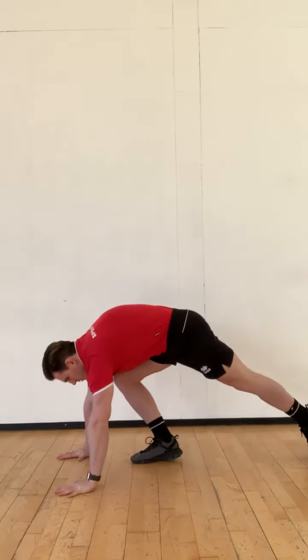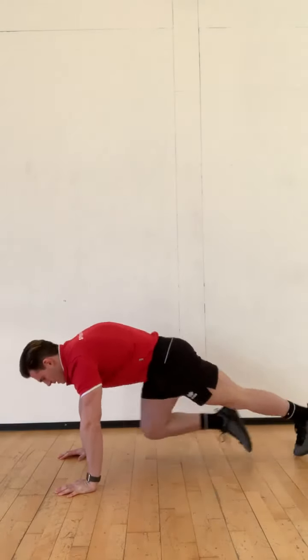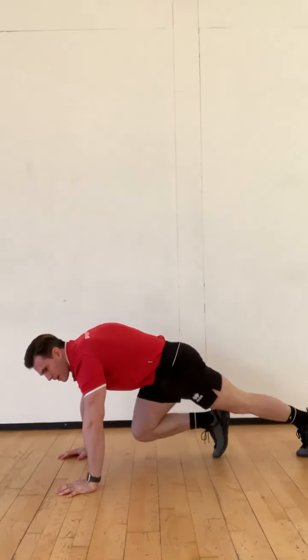Next up, we're down on the floor for mountain climbers. Get into a press-up position on your hands, right on our toes, knees come up. Nice fast knees.